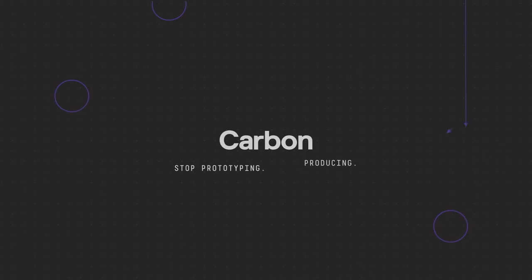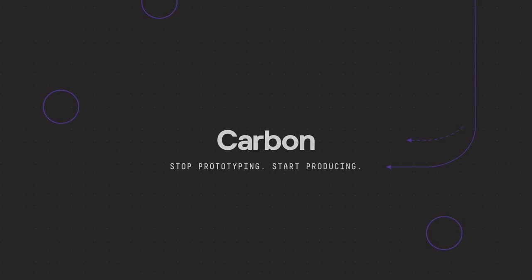Innovate at the speed of thought. Carbon. Stop prototyping. Start producing.